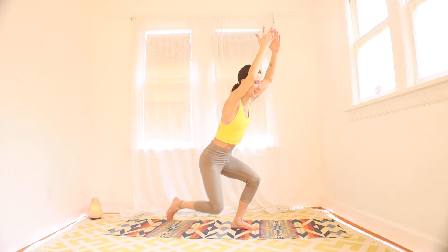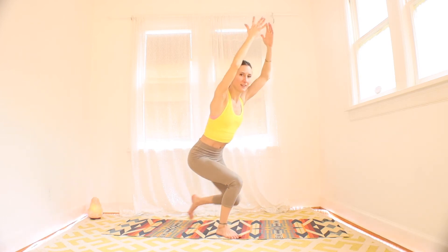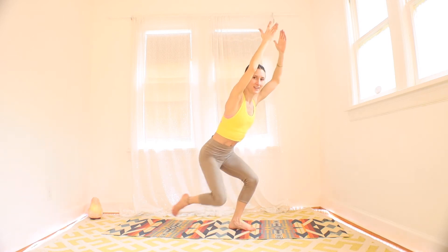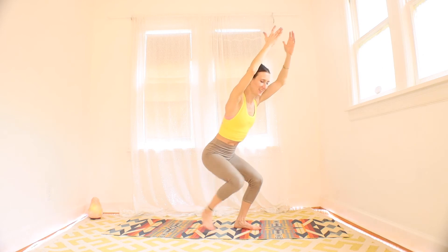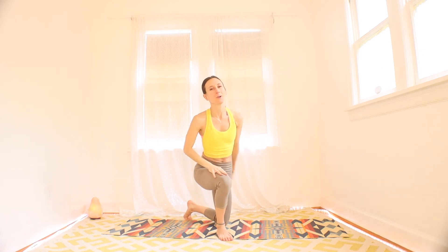More than halfway already. Staying low, challenging those quads. Three, two, one. Rest. Come on up to standing.